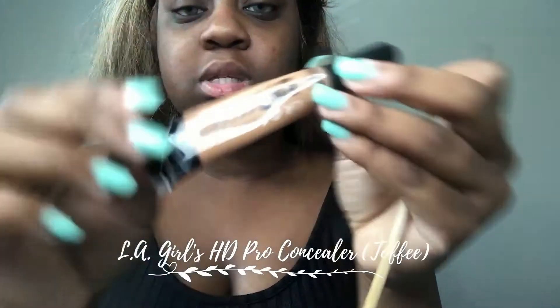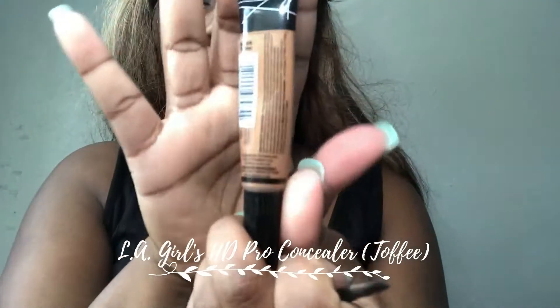Next I'm going to take my LA Girl pearl concealer in the shade toffee and go ahead and outline my brows. I'm going to use this flat brush from Amazon. What I like to do is just put it on the tip — it depends on how I feel, sometimes I put it on the tip and sometimes I'll just draw it on, so I'm going to show you both techniques. Let me get my handy dandy mirror and come in a little bit closer.